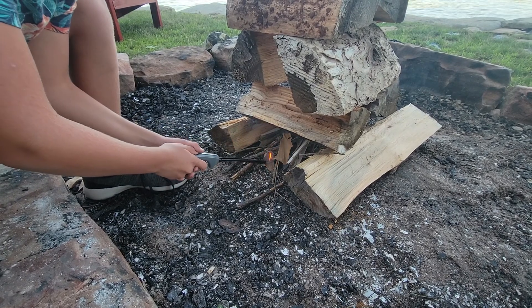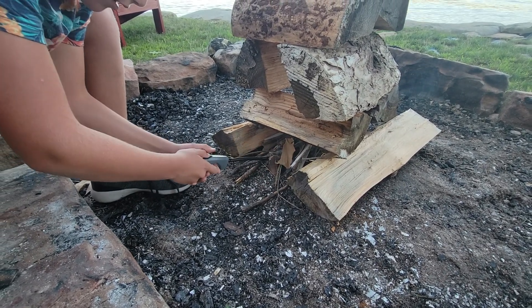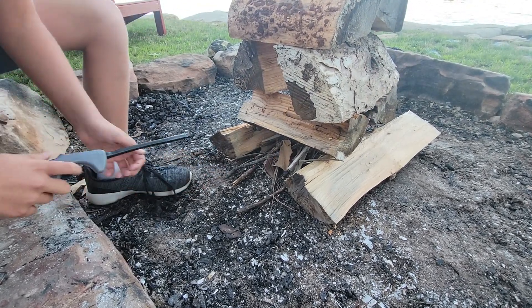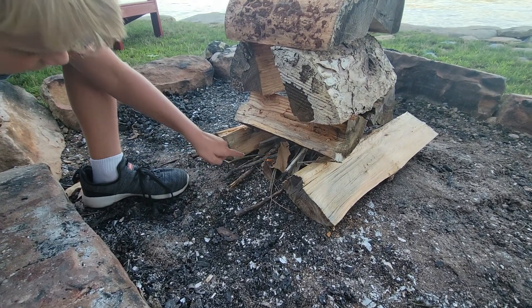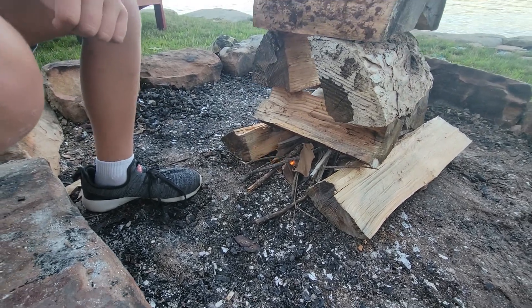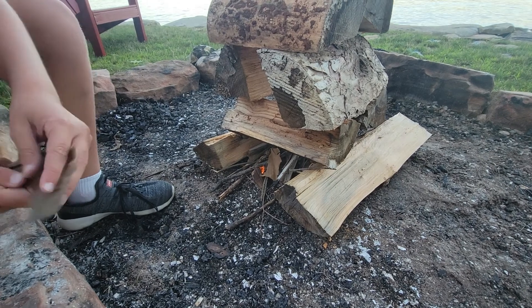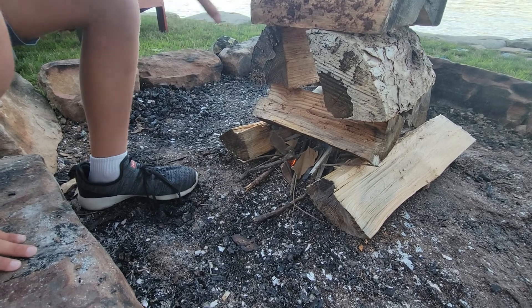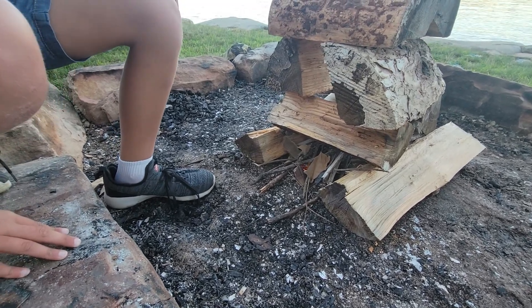Maybe one more time, maybe a light — there we go! If you look really closely there is a little fire. Then soon after, it'll make more and more fire and light this whole thing and it'll be gigantic.